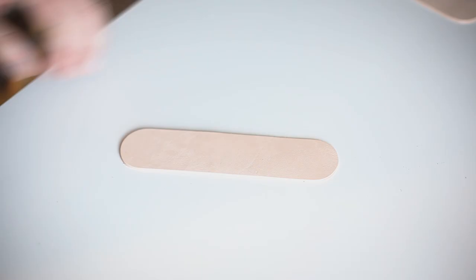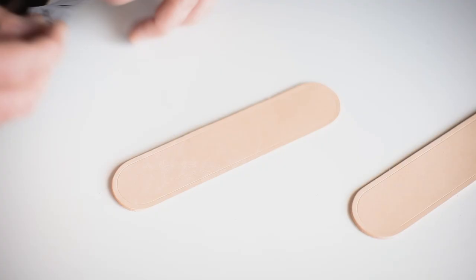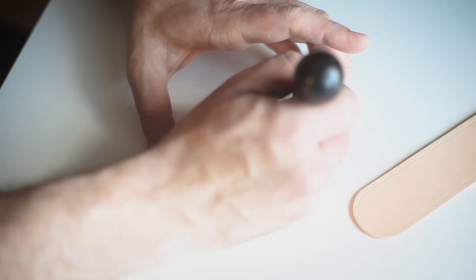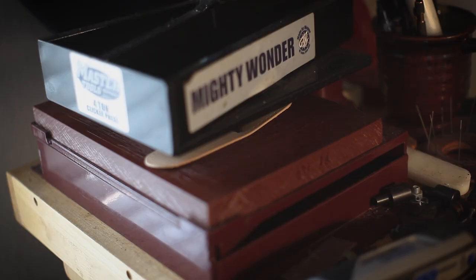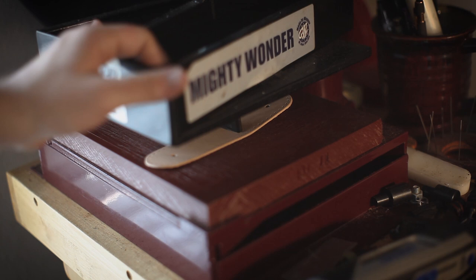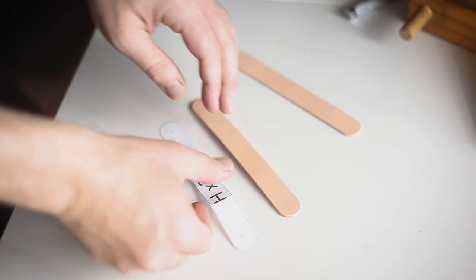Next step is the handle plate. This connects the top flap to the handle we've just constructed. Using a wing divider, we're going to mark all the stitching lines again and transfer all the hole marks onto the leather of the handle plate. Using a wing divider, we're going to transfer the pattern details to the handle connectors, the strap connectors, and the straps.